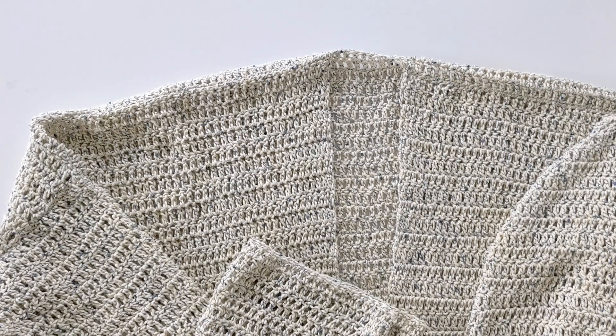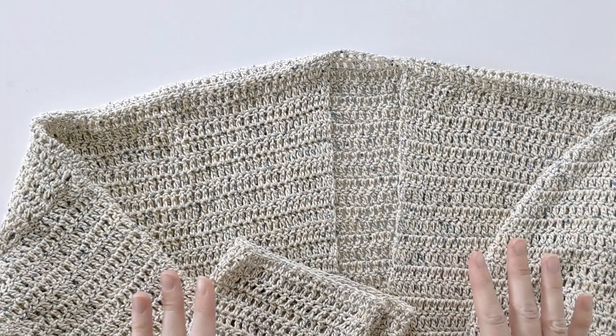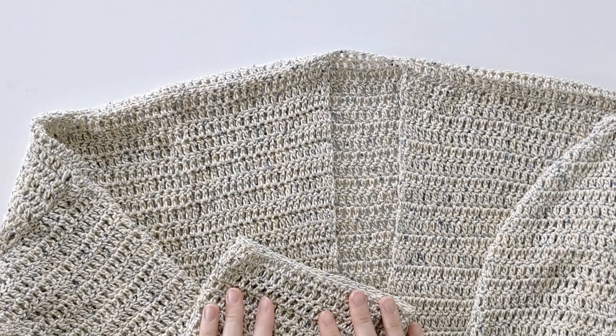I quickly wanted to go over the construction of our cardigan. You will be making a total of five panels: two front panels, one back panel, and two smaller panels which will count as your sleeves. Once the panels are made, all you have to do is put everything together and seam it. It's a very simple cardigan.